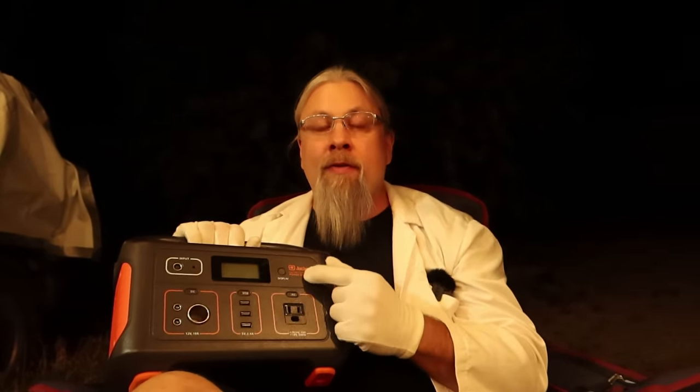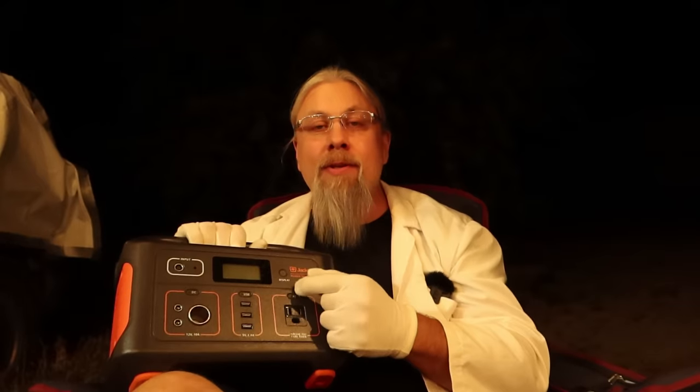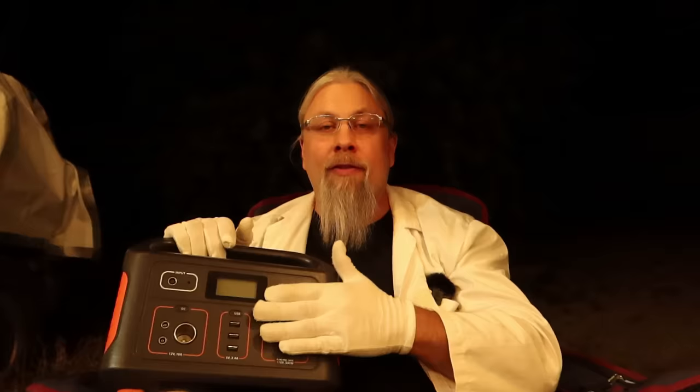One of the faults with the Jackery Explorer 500 is that if you charge it from 12 volts in your vehicle, it charges at like 40 watts. If you use the Bestech inverter, plug it into your cigarette lighter, and use the charger that comes with the Jackery, it charges at like 81-82 watts — twice as fast. So while you're driving to your next destination, say it's five or six hours away, you can charge this completely from dead in five or six hours. If you use 12 volts directly, it'd take like 12 hours. So this little device is a really big solution. Let's get into the testing.